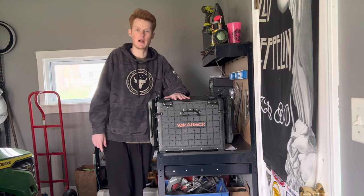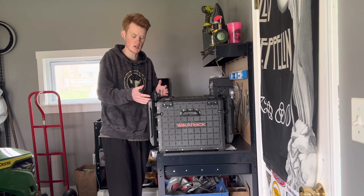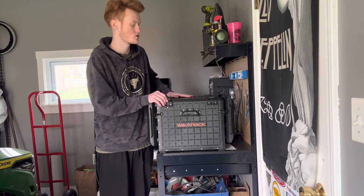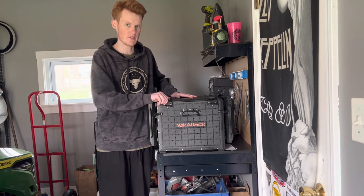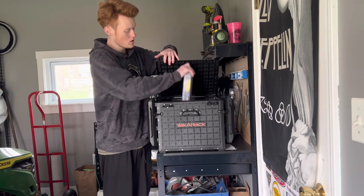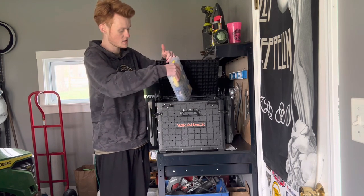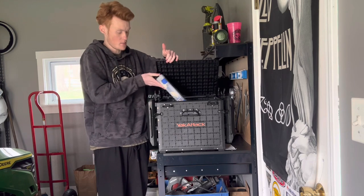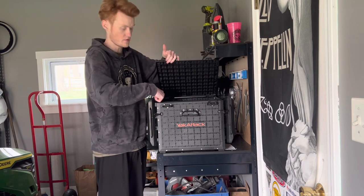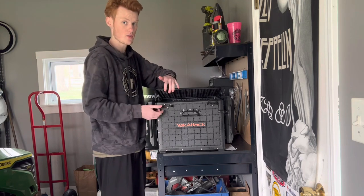Next is the Yakutak Blackpack Pro 16x16. You guys have seen this on the channel before — I'll leave a link up top if you want more info. This is going to be all my hard baits. I have all of these Flambeau 4000 size bins in here. Pete has his set up a similar way. I have a full row of the 4000 boxes and then 5000 size boxes on the side.